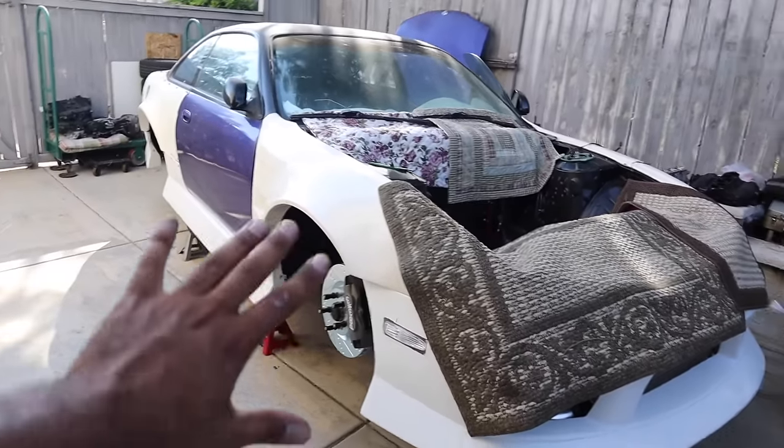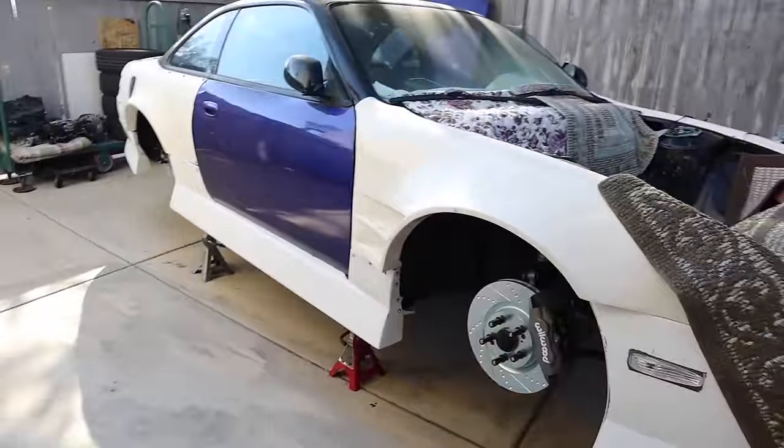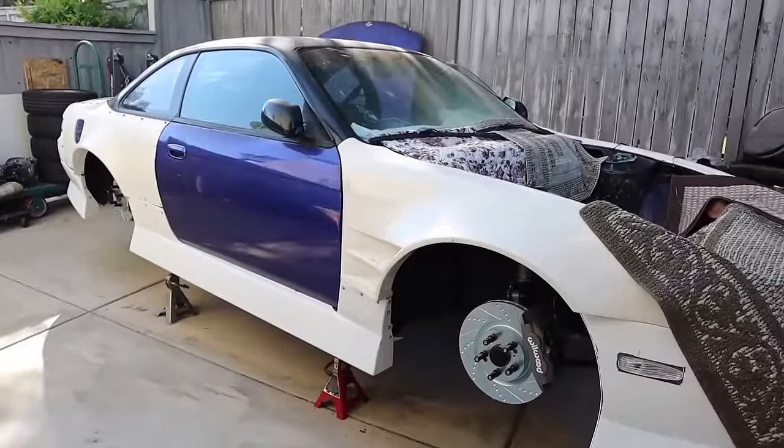We got all the stuff for this car now, guys, so slowly we're just gonna put it together and watch it come to life. See y'all next week — peace.